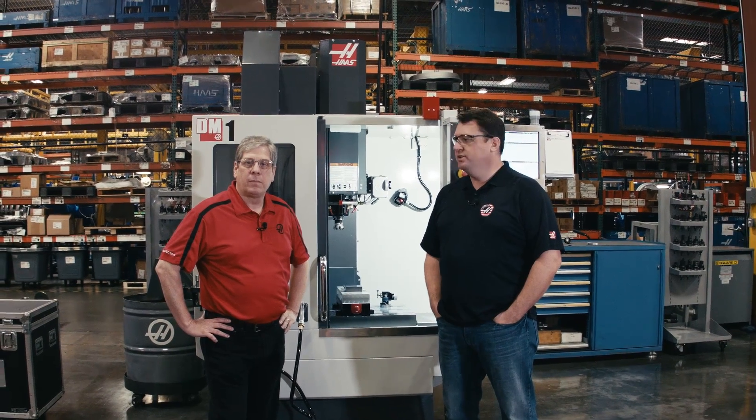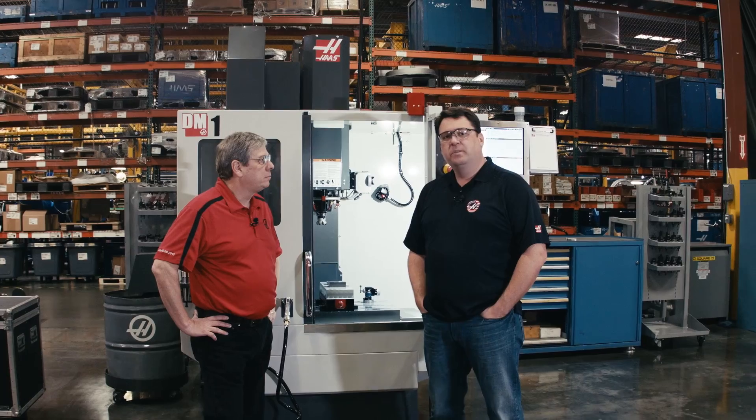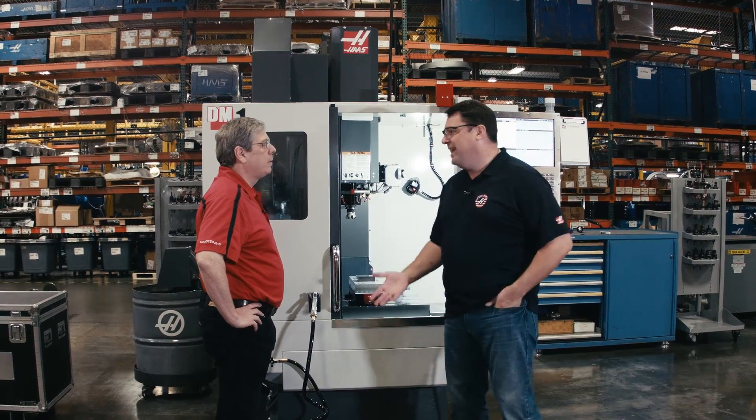Hello, I'm Scott Gassich with Haas Automation, and today I'm joined by John Nelson, our Head of Applications. Today we wanted to talk to you about the DM1. The DM1 is our new vertical machining center. This came out of requests we get from a lot of customers: they need a compact 40-taper machine tool for running bread-box or smaller size parts, and out of that came the DM1. Tell us a little about this machine.